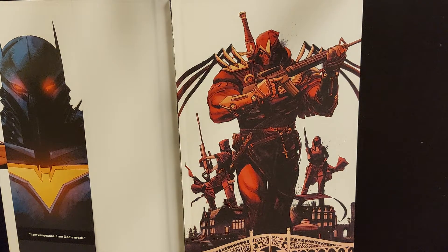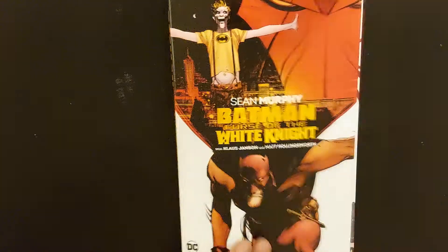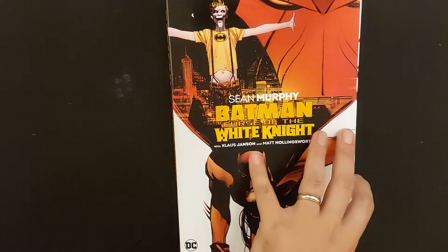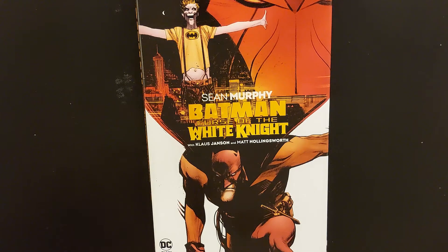This thing is addictive. So we're here to talk about the sequel to Sean Murphy's Batman White Knight — it's called Curse of the White Knight. I just made a review where Matt Hollingsworth was doing the colors. I like to call him Sir Matt Hollingsworth because he's one of the great colorists out there.